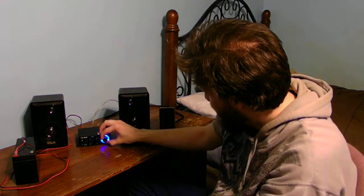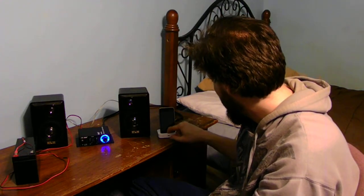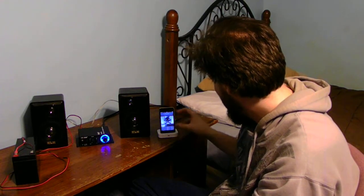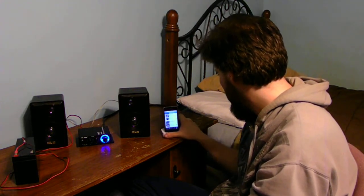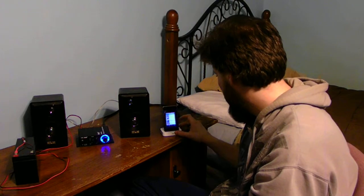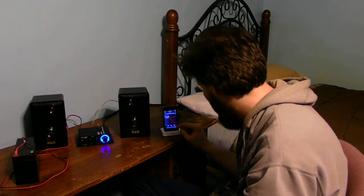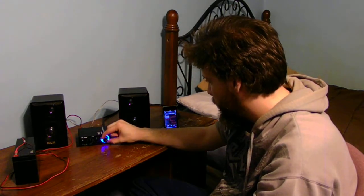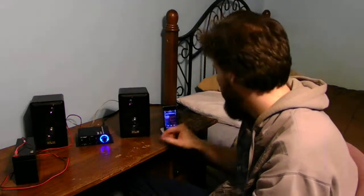Now how does it work? Turn the volume down a little bit here, turn the tone up. And there you go — this is going to do a little bit of a test. And there you go, you have a portable system on the go.